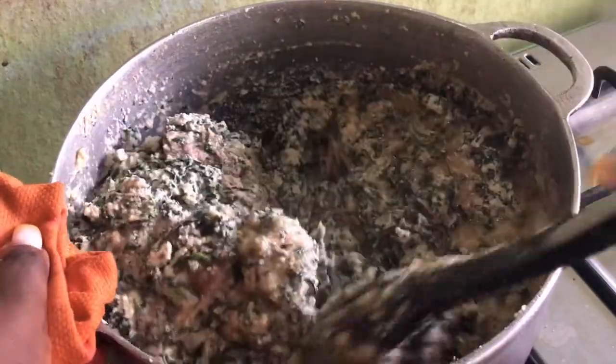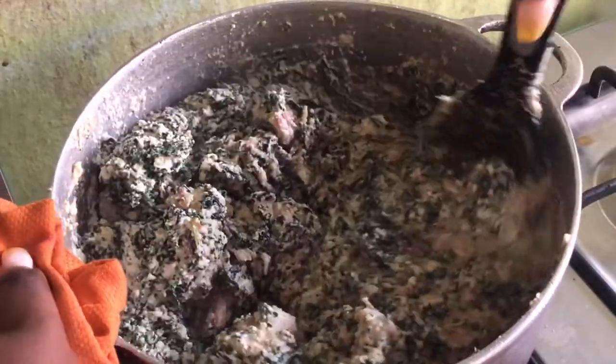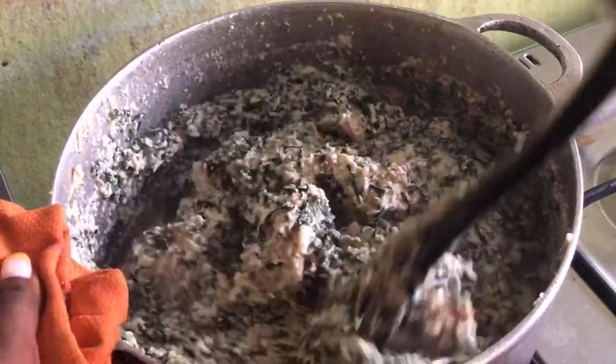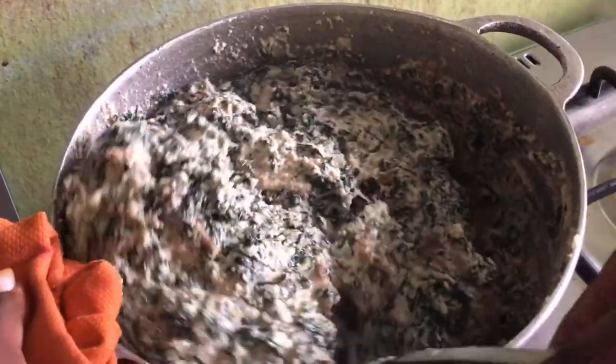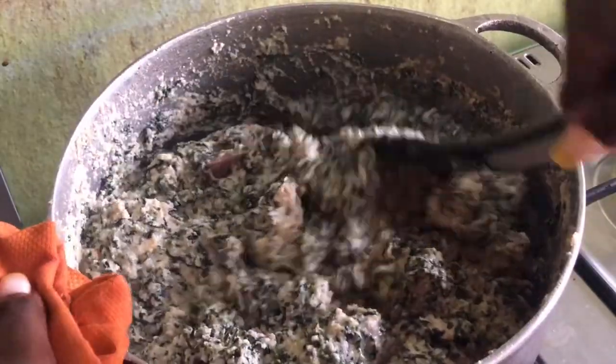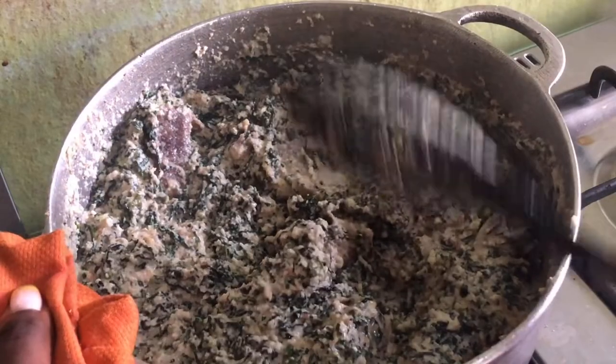Once that's done, just continue stirring it to make sure everything is properly combined, and then you're going to allow it to boil for at least 10 more minutes. This is going to be boiling on medium heat — medium-low heat — in order to allow the vegetables to cook properly and the ingredients to get ready.